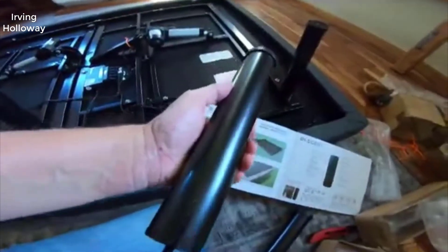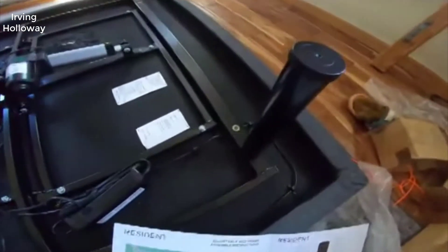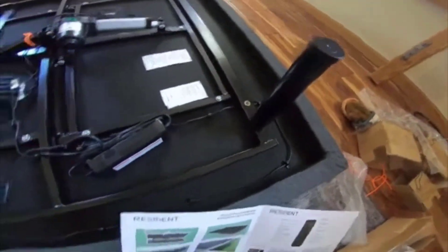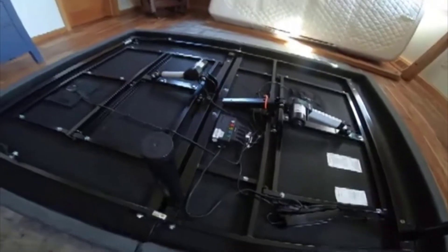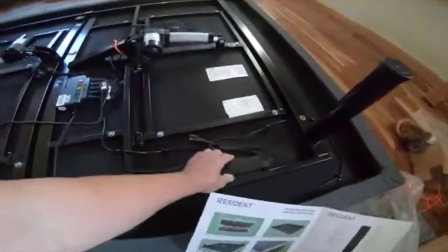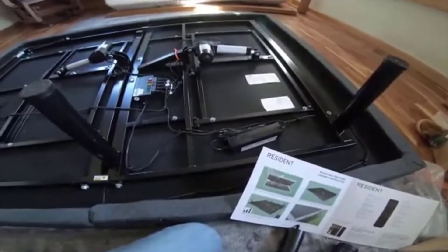The L300 is extremely solidly built. The motors that adjust everything are very solid — they never feel like they're getting bogged down. The frame doesn't squeak, the welds are very solid, it just feels like a very expensive bed base. It has two adjustments: a head incline, which is basically a torso incline, and a foot incline. One feature it doesn't have that some do is an actual neck adjustment to bend just the top part of the mattress.